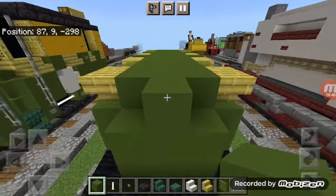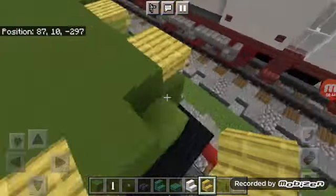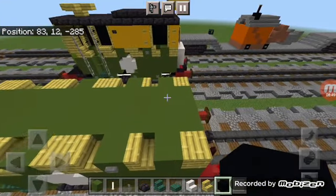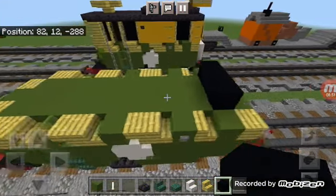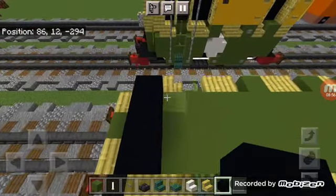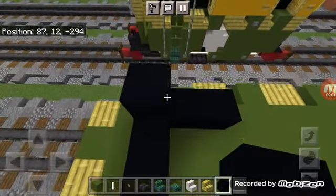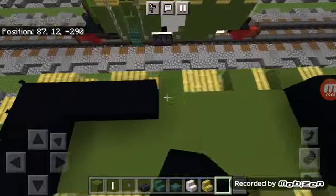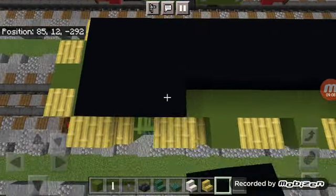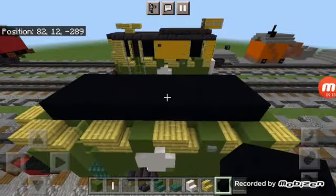Come to the back and add a green concrete in the middle with two upside down bamboo stairs. Next, skip a block on either side and add three black concretes — on this side skip two. Fill all of this in, then repeat that again on top of this row.